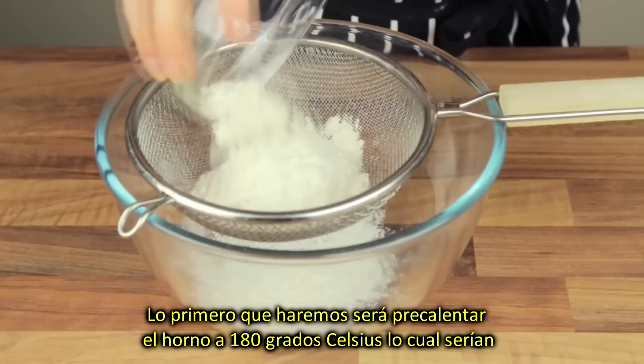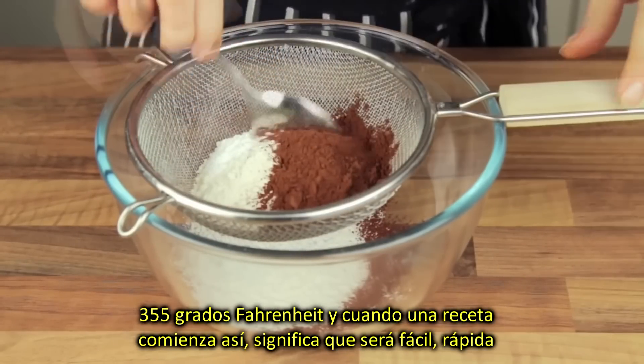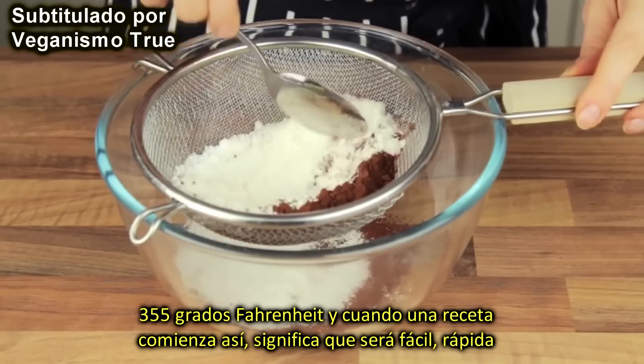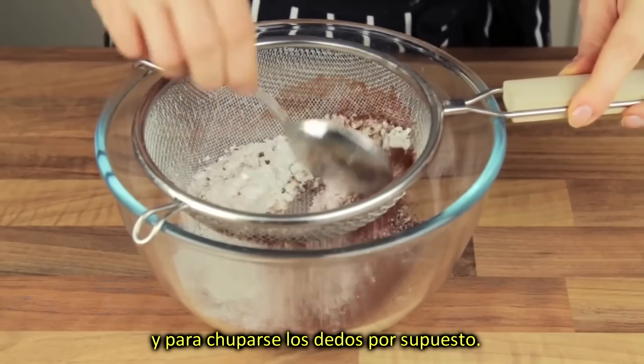The first thing to do is to preheat the oven to 180 degrees Celsius, which is about 355 degrees Fahrenheit. And when a recipe starts like this, it means that it's going to be easy, fast, and scrumptious, of course.